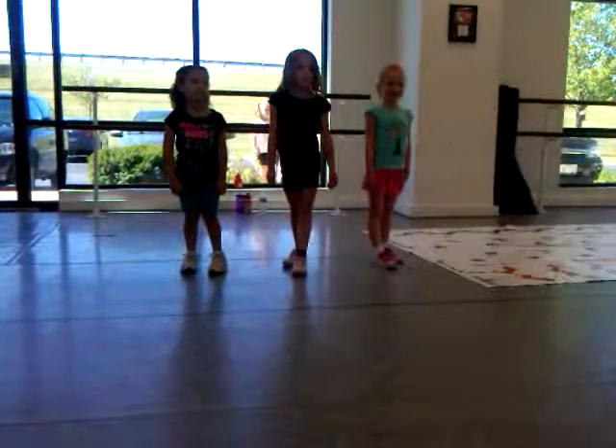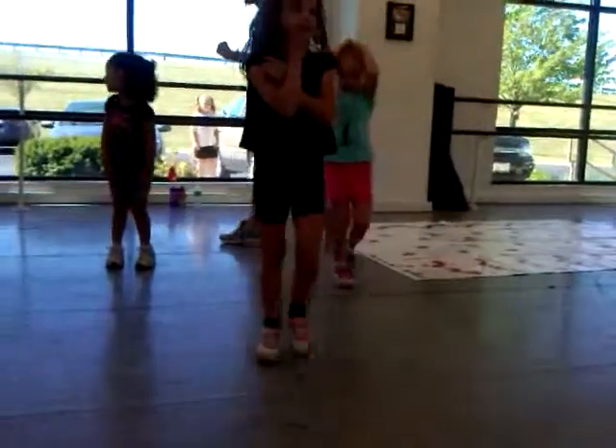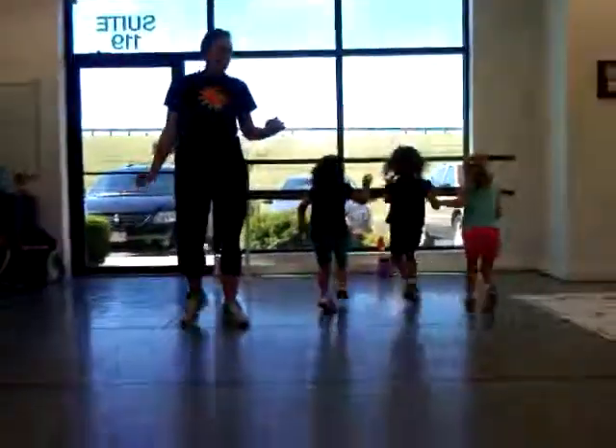And then we'll learn the ending on Wednesday and then you'll have your whole day. We'll be right back.